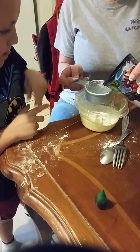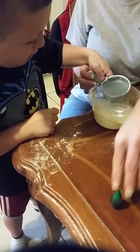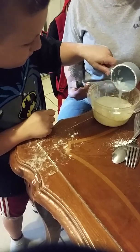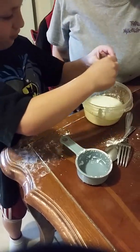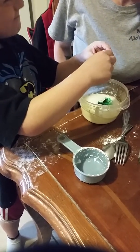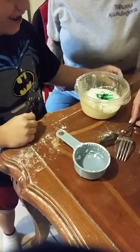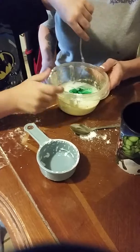And then we're going to need one cup of water — a half a cup of water. Slowly put it in. And then we're going to need four drops of food coloring: one, two, four.